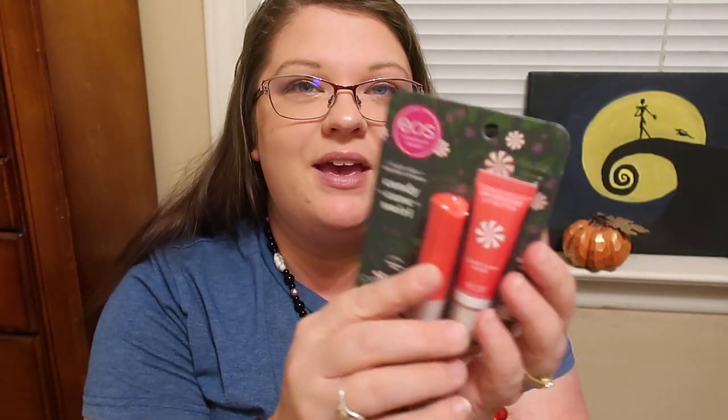I also ordered the Holiday Lip Balm Candy Cane Swirl set because I just love mint balms and anything candy cane. This set includes a stick form of the Candy Cane Swirl, and you also get a lip butter.